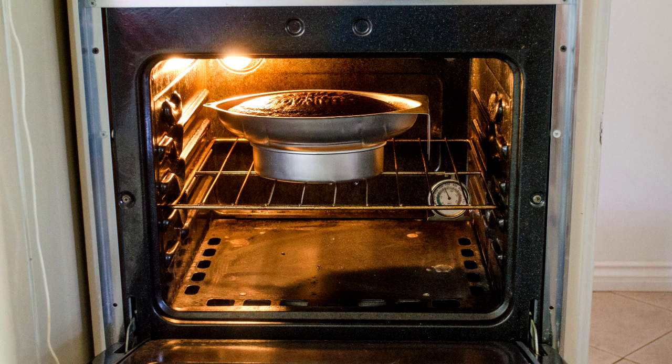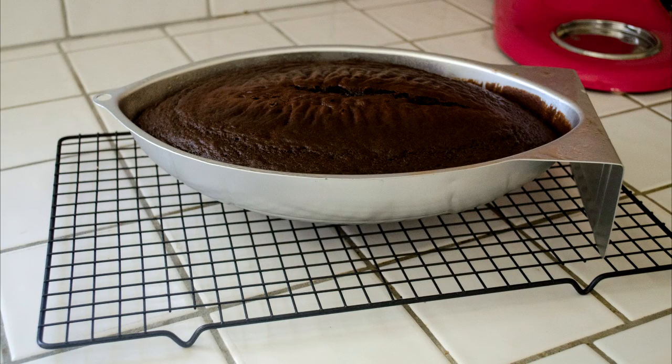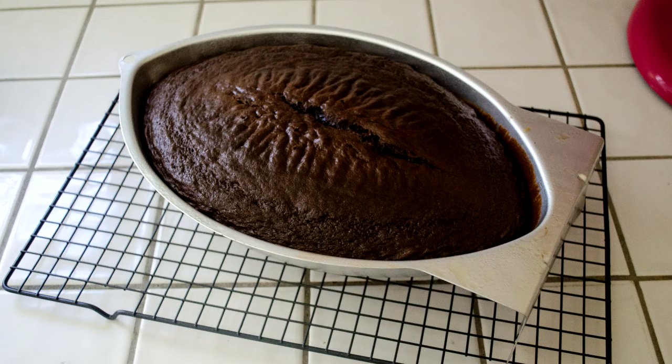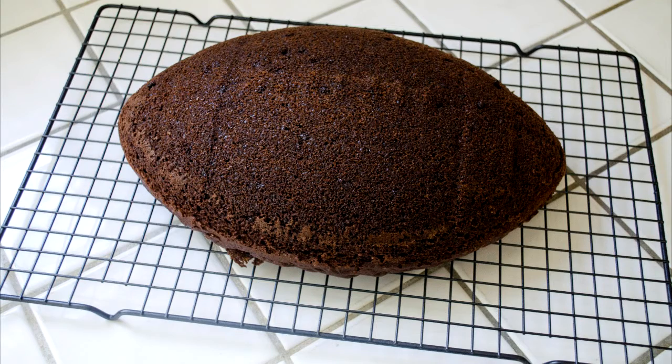Here you can see the cake baking in my super tiny oven. There's the cake after I took it out of the oven, cooling - there it is looking like a rocket ship. I popped it out of the pan after about 15-20 minutes. Don't let it cool down completely in the pan or you'll have a really tough time getting it out.